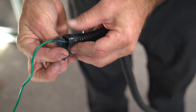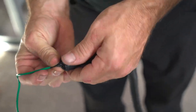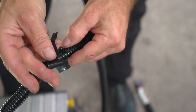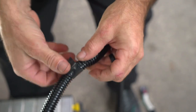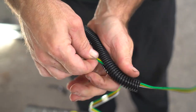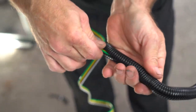Repeat on the other end. Every so many inches, add another piece of tape to keep the wire inside. Repeat all the way down. You're going to want an additional six to eight inch strip of wire loom to also protect the four flat connector.